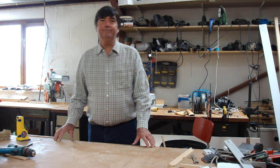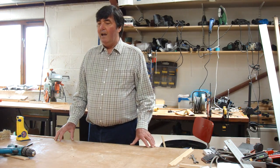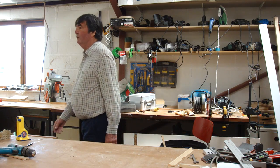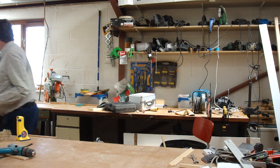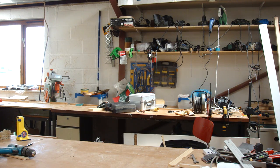Welcome again to Project with Brian. What are you going to show us now? Well, I thought I'd show you something that people don't often come across and use. It's a mitre cutter.